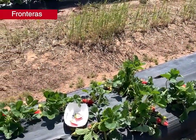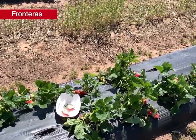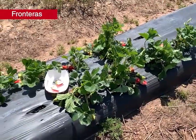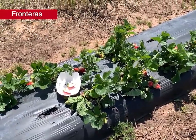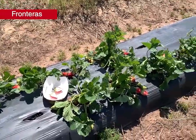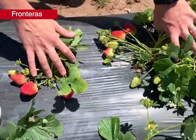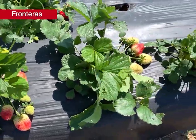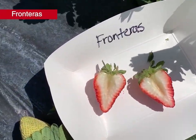Next variety is Fronteras, released from the University of California in 2014. In previous trials it had performed really well in Arkansas. It had slightly lower runner production than Chandler at about 1.28 per plant, but the plants are not quite as vigorous as we'd like — it had average cold damage ratings of 2.5 and we did not see recovery in the crowns when we checked in the spring, with average ratings still at three, indicating the damaged crowns began to decay internally. For the size of the plants, the fruit size is really nice and big, though we're not seeing a lot of flowers and buds. When we cut open the fruit, the center is white with some hollowing.